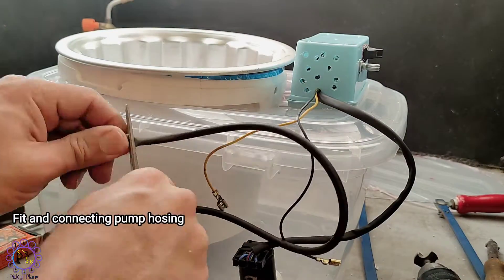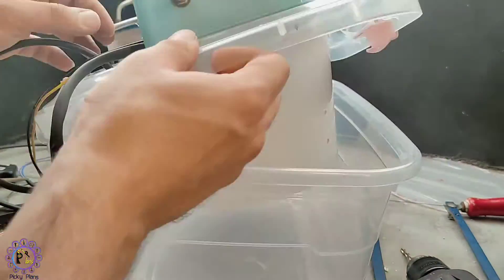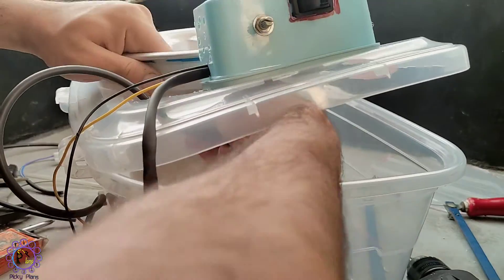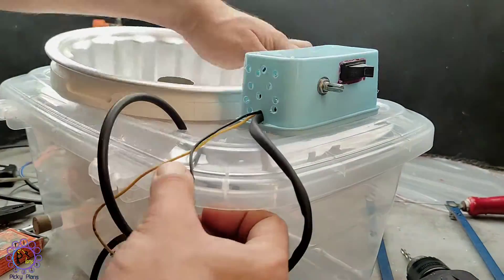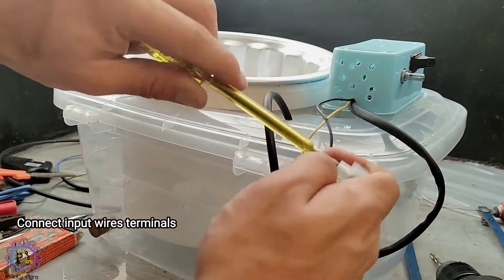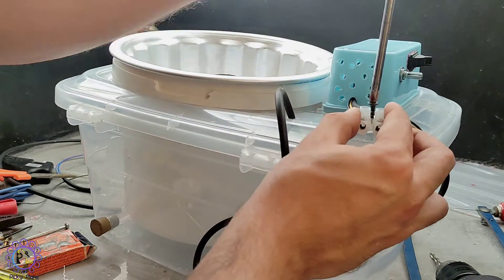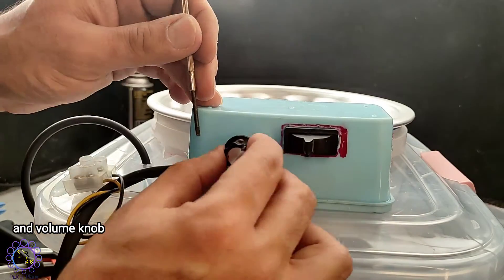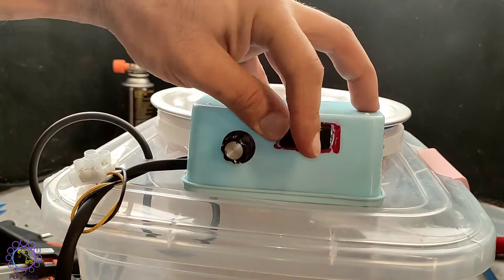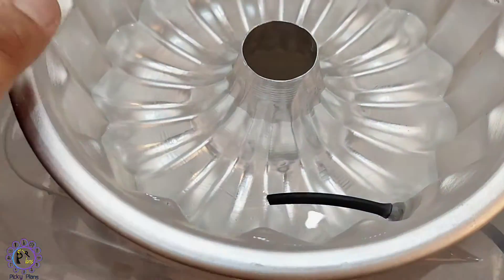Fit and connecting pump hosing. Connect input wire terminals and volume knob. It's done! Great — water drain, water pump, terminals, wires and washing top all set. And I connected this hosing for better water flow.